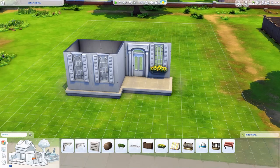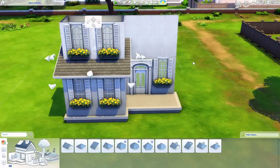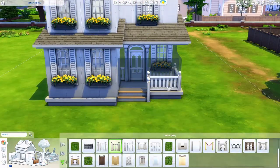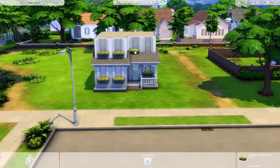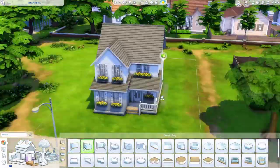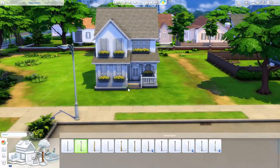This is a base game only suburban home designed for three different generations. You can have a couple grandparents live here, a couple parents, a child, a toddler, and an infant — that's actually up to seven Sims. You could fit more if you wanted another baby, or if you have cats, dogs, or a horse, bringing it up to eight Sims.